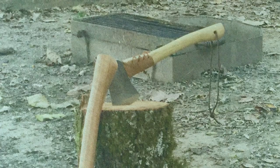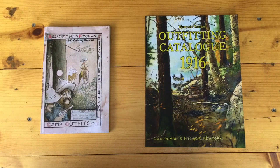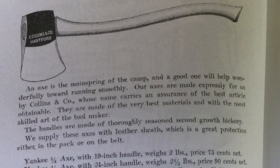A few books and catalogues describe axes that were available in the late 1800s and early 1900s, but only one of them, to my knowledge, talks about the different sizes of woodcraft axes. The Abercrombie and Fitch catalogues of 1903 and 1916 offer five different woodcraft axes for sale. The quarter axe had a 19-inch handle and weighed two pounds. The half axe had a 24-inch handle and weighed two and a half pounds. The three-quarter axe had a 28-inch handle and weighed three pounds, and the full axe had a 36-inch handle and weighed five pounds. All of them had a Collins Yankee style head.